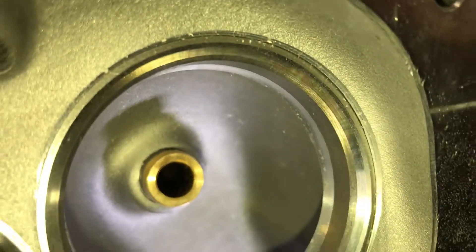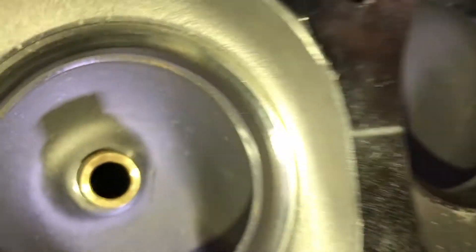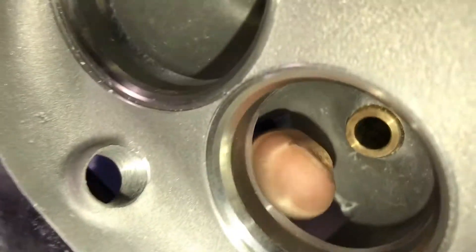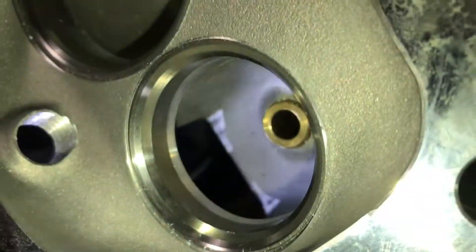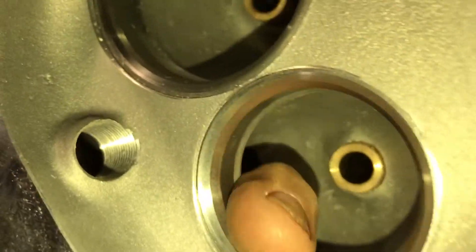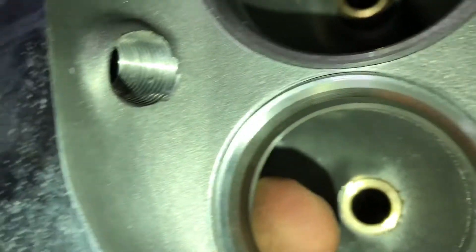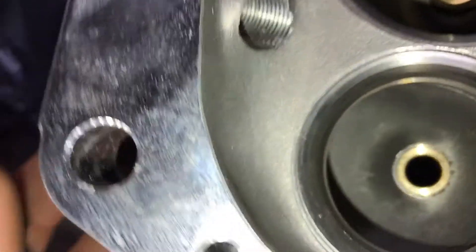For the do-it-yourself person, just a little bit of smoothing and blending on the runners and the short turn. On the exhaust side, unless you're a professional who knows exactly what to do, you can just blend it in and smooth it. I could use the trick with the sandpaper, pull it in there, keep off the seat, and just let it roll itself back.